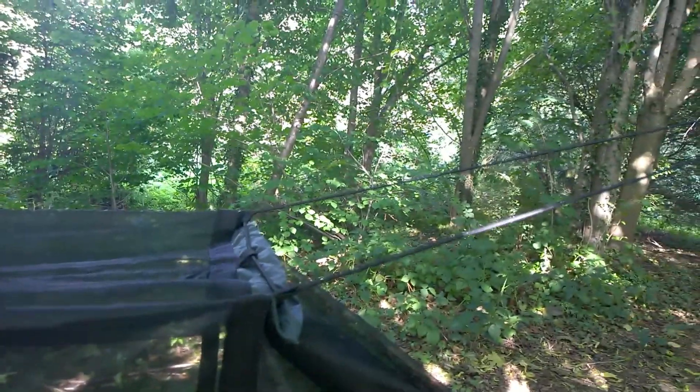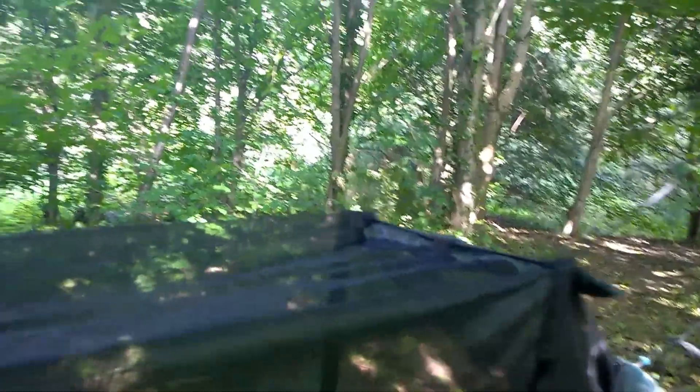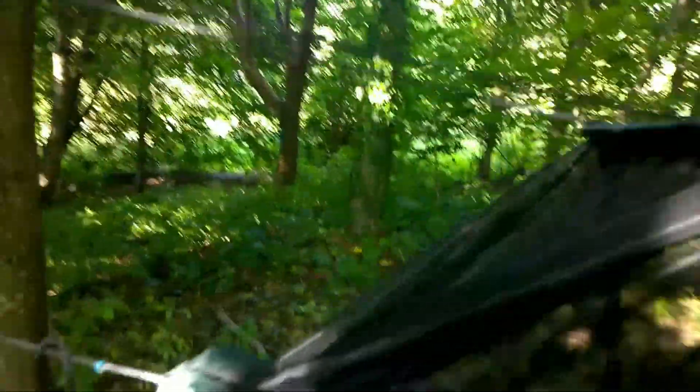I've got the shock cord for the midgie net. Same over here.